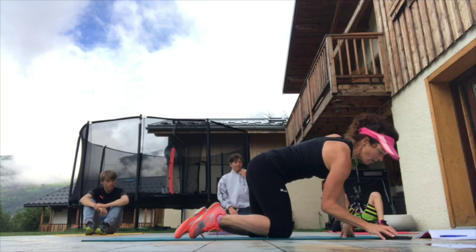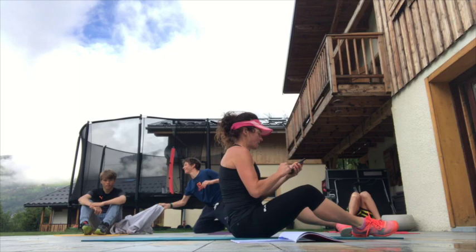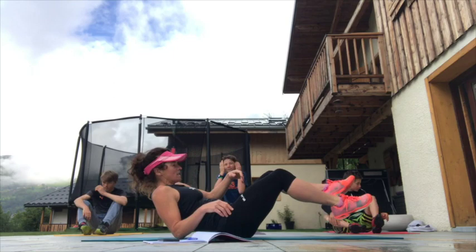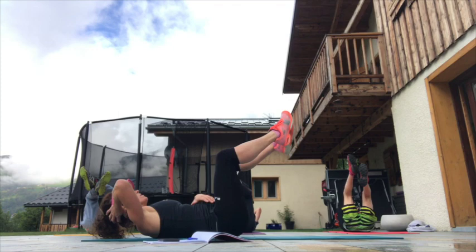Here we go, first one — down onto our backs. I'm going to keep you right the whole way through. Onto our backs, team — tabletop. So tabletop, 90 degrees in the knees, relaxing the head into the hands, breathing in and out. Breathe in, breathe out on the way up.